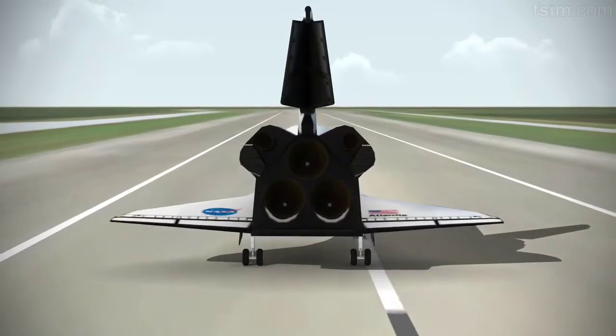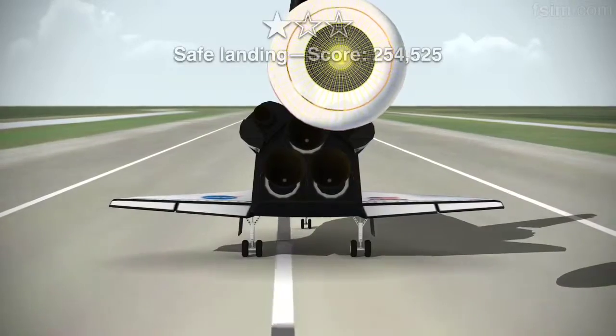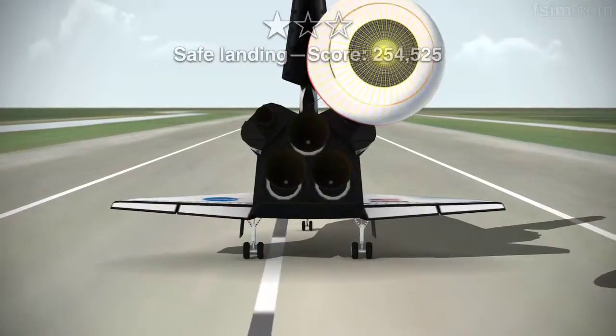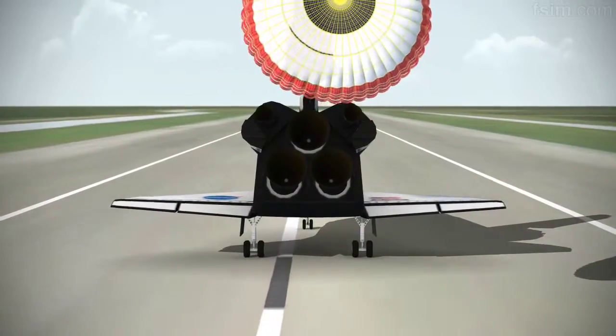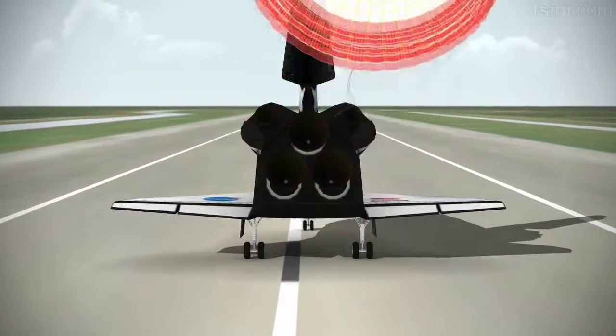De-rotating. Touch. Here comes the chute. Standing by on the chute. Pitch the chute.